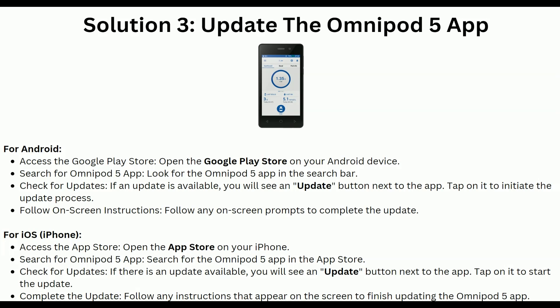For iOS users, open the App Store on your iPhone and search for the Omnipod 5 app. Check for updates — you will see an update button next to the app. Tap on it to start the update and follow the instructions that appear on the screen to finish updating the Omnipod 5 app.